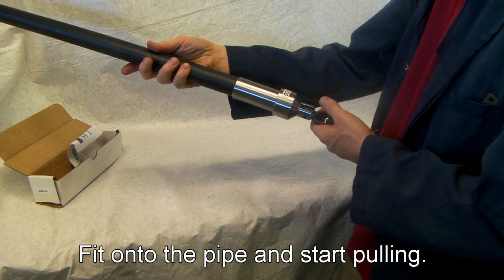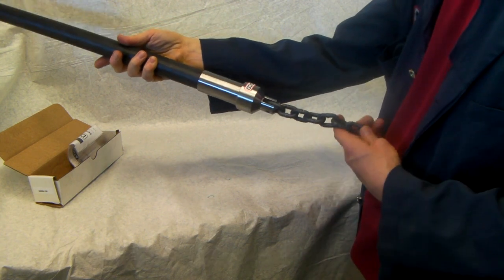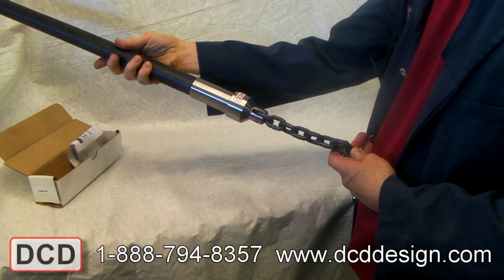And that's all there is to the DCD plow grip. Attach it to the back of a vibratory plow and start pulling.